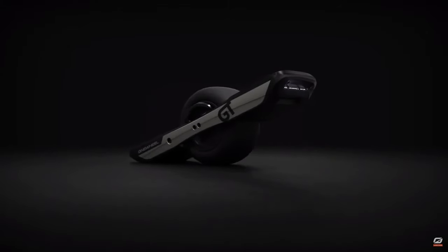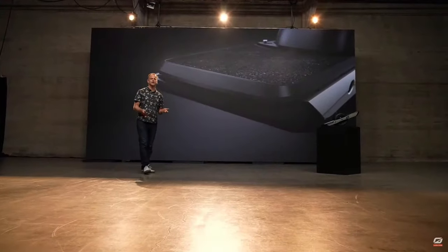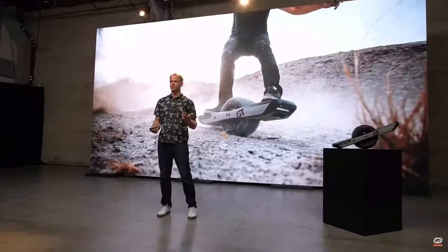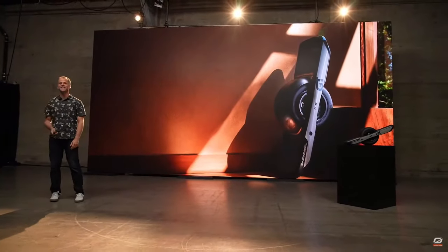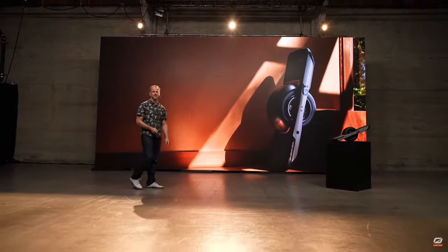The GTE is totally redesigned — it doesn't really share any parts with XR or Pint. We were given the design freedom to really start over and design our dream board. It's an aggressive product designed for shredding in the real world, with a lot of features that make it perfect for that kind of use. But it also cleans up nice, and I'm really happy with the new design language we were able to bring to the GT line.